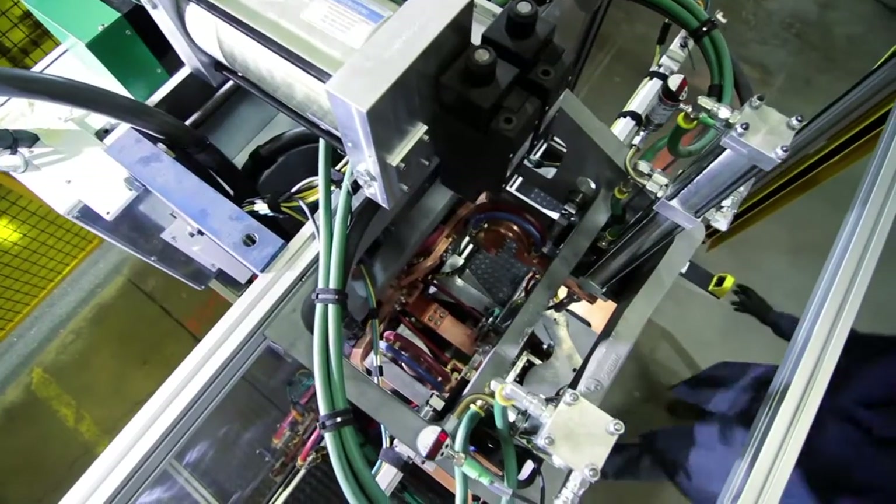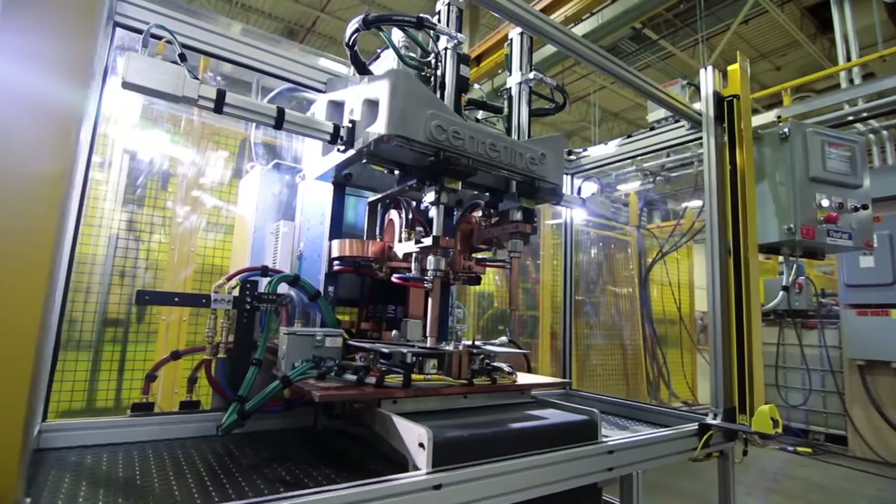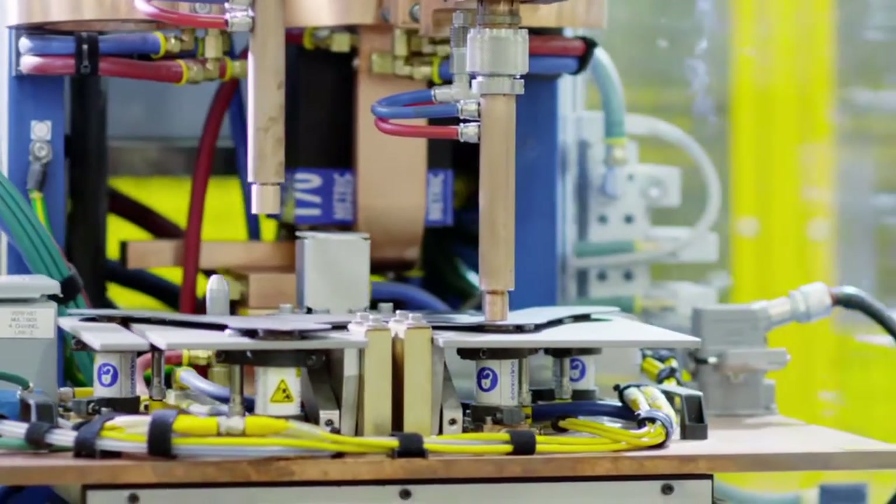You can have two, three, four guns firing at various times and accommodating more in one tool. Many different people build fastener welders, but we leverage the strengths of the machine. We can get a lot of work done very quickly with the FlexFast machine.